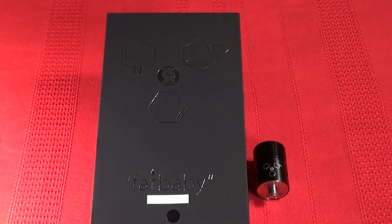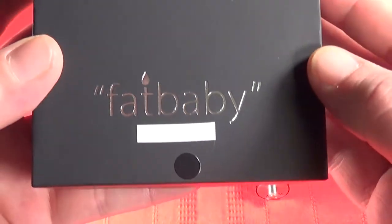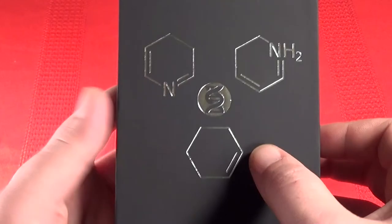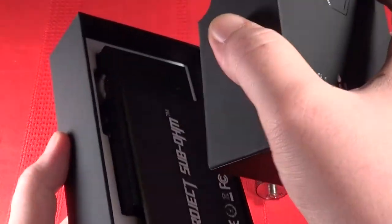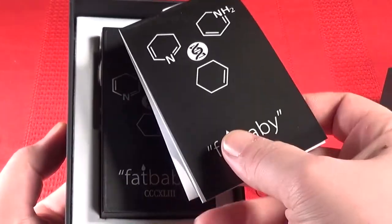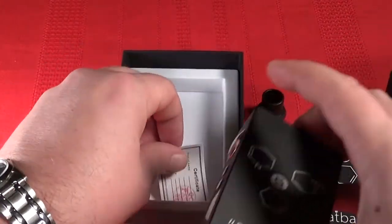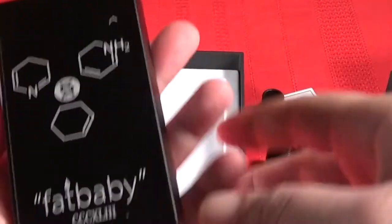So there it is — look at that beautiful box. As you can see, you got your fat baby down here. Down here you have in Roman numerals your serialized number for your device. You got the cool Project Subohm logo up here, and the material's nice — it's almost a fabric-y kind of feel to it. When I slide that open, there she is. You got a cool instruction manual, user manual, whatever you want to call it. In the box you also have your quality control certificate, which obviously it passed.